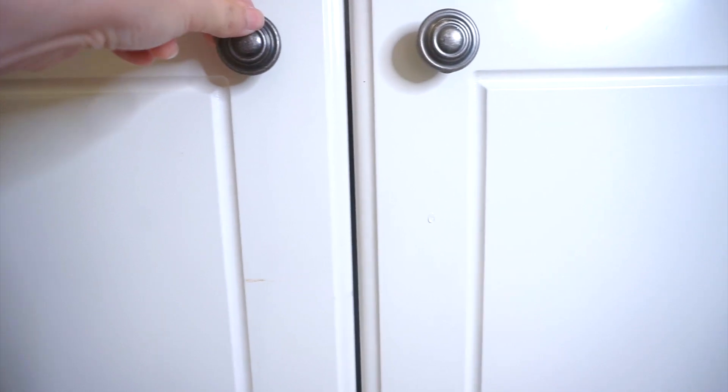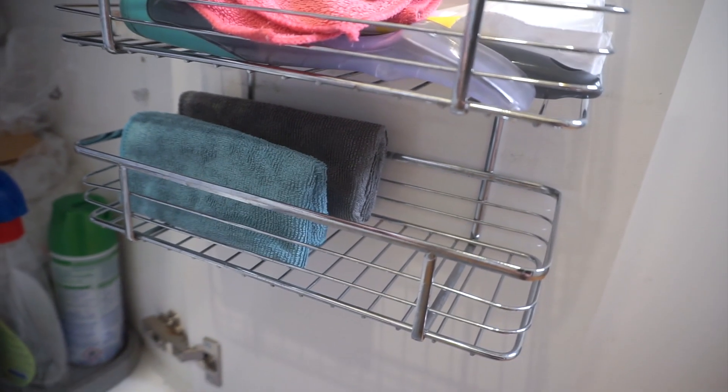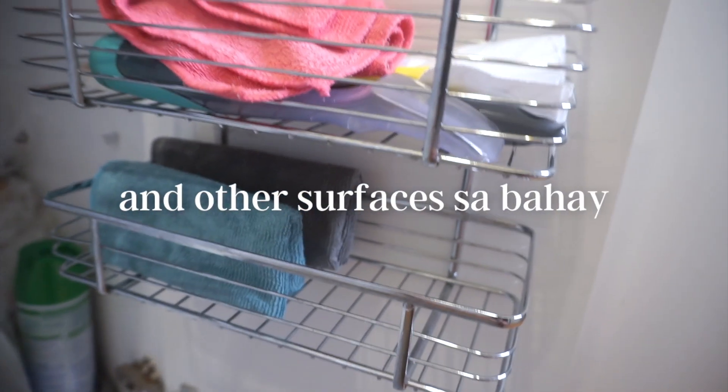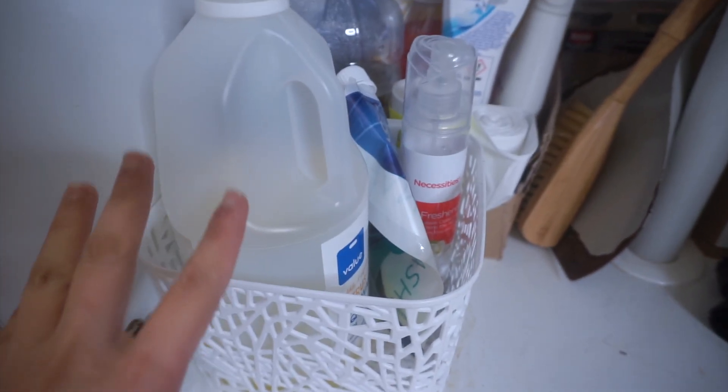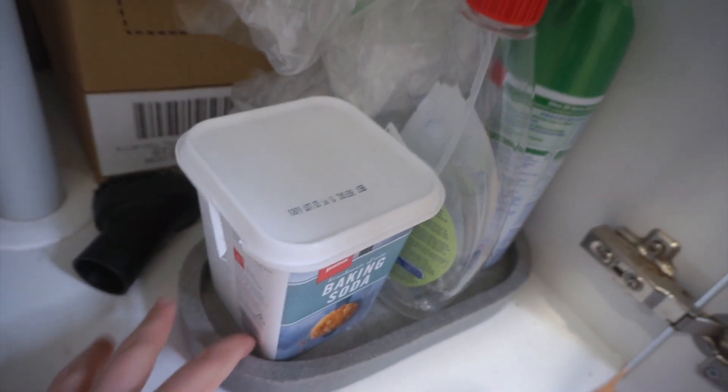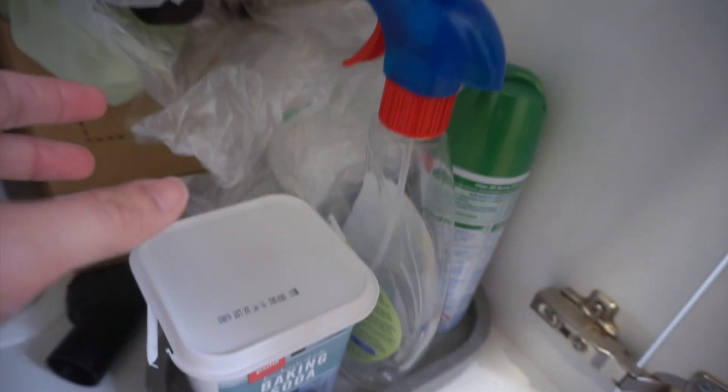Gusto ko munang ipakita sa inyo kung anong itsura ng under the sink namin. Eto sya. Ito yung mga pampunas ko — microfiber cloths para pampunas ng kitchen counter specifically. Kung nandito sa taas, ibig sabihin ginagamit sya currently. Eto yung dishwashing liquid na ginagamit namin ngayon, pero meron ako dito sa likod na nakatago lang kasi pag naubos na tong dishwashing liquid na to, dun na gagamitin.